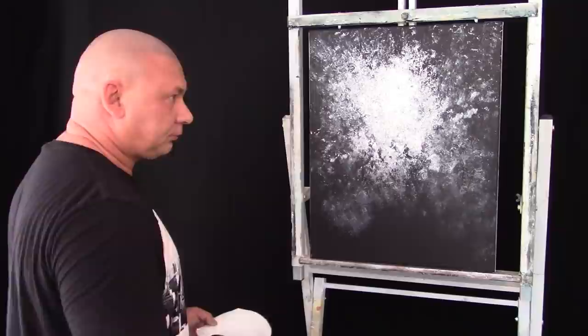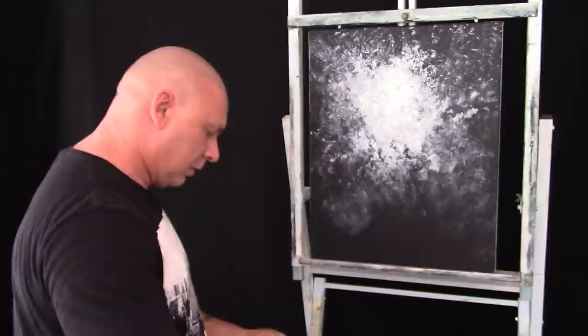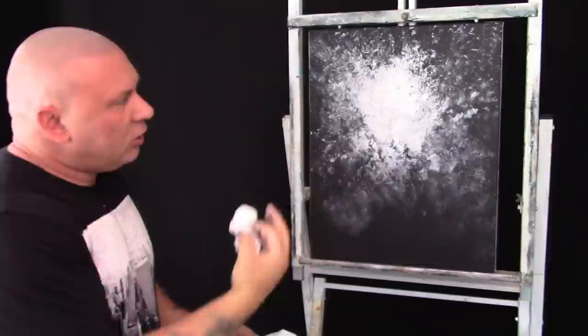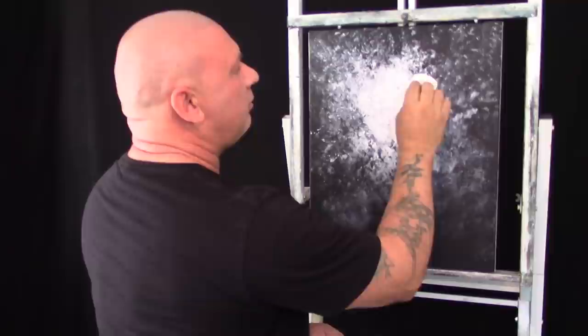Now I think I'll just put a little bit more white there — bring it out just a little bit from the middle again, so I'm going back into the middle. It doesn't matter if it's built up; you can actually feel there's quite a build-up of this gesso. It doesn't matter.